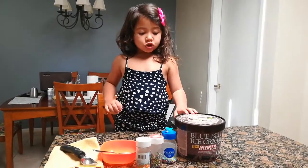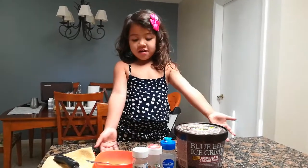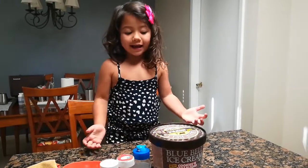Hello everyone. Today we're going to make an ice cream sundae. We need ingredients to make our ice cream.